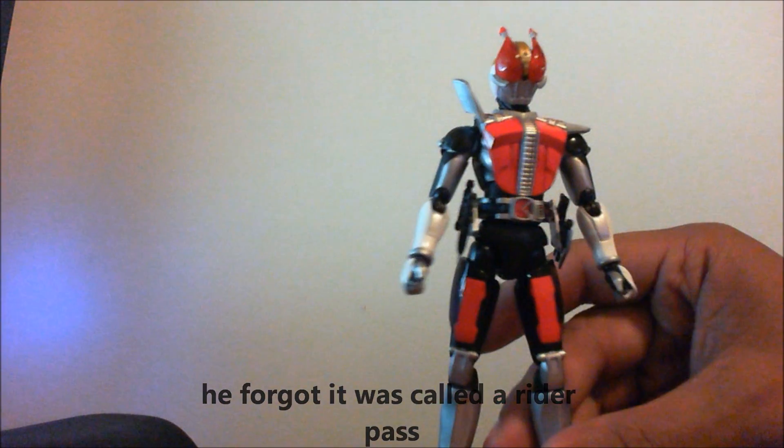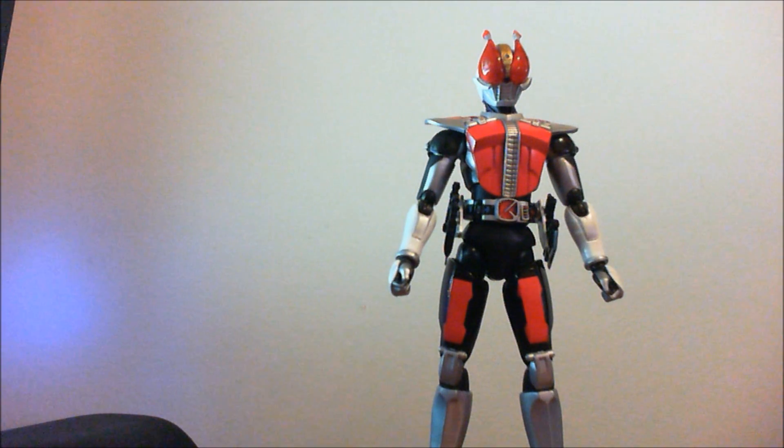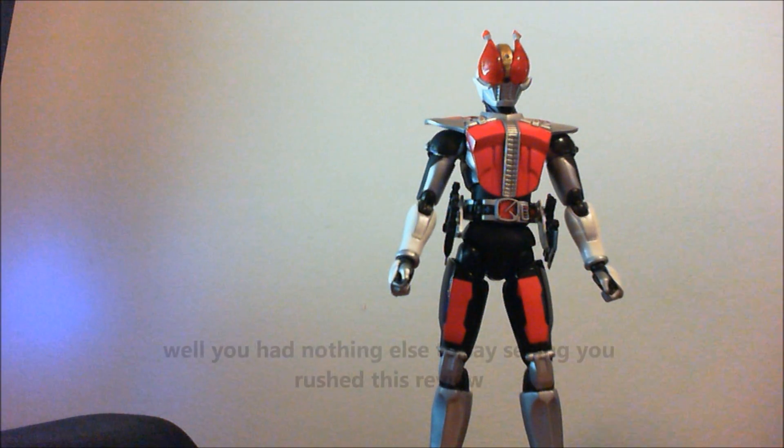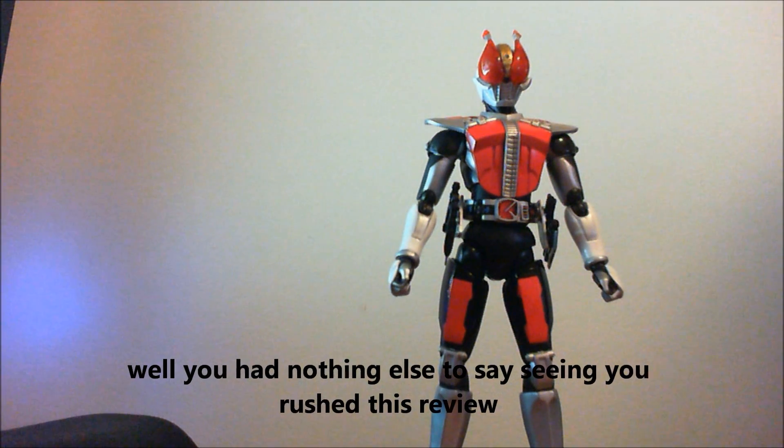This figure is pretty awesome. I recommend you buy him — that's pretty much all I can say about that. If you like Den-O, buy him. If not, pick him up if you can get him at a good price. And you have just watched the fastest SH Figure Arts Den-O review ever.